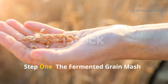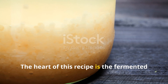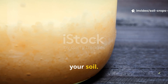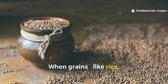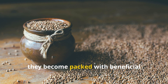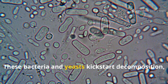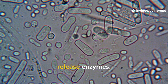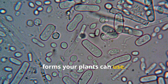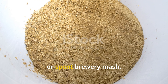Step one: the fermented grain mash — feeding the soil life. The heart of this recipe is the fermented grain mash. Think of it as a homemade probiotic for your soil. When grains like rice, barley, corn, or even old breadcrumbs ferment, they become packed with beneficial microbes that feed the life underground. These bacteria and yeasts kickstart decomposition, release enzymes, and convert locked-up nutrients into forms your plants can use.